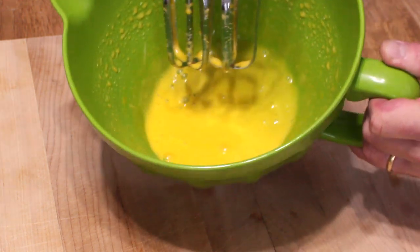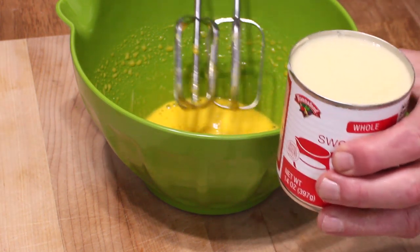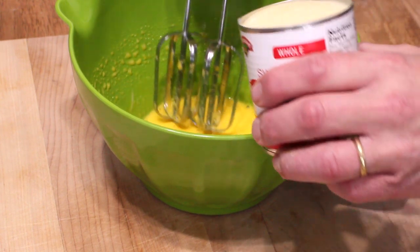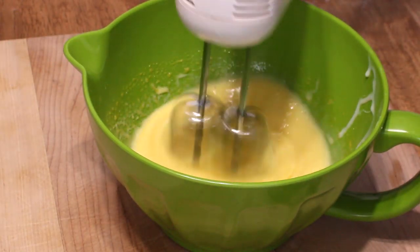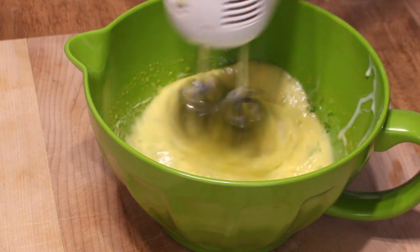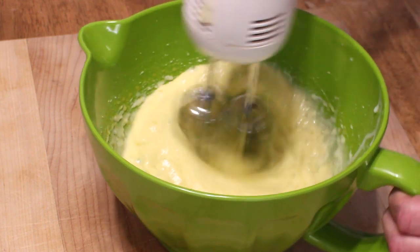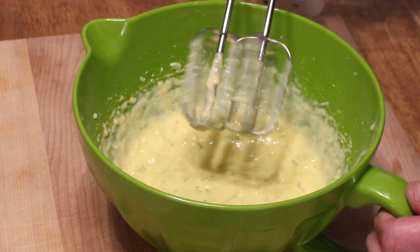They look pale to me. So now we're going to beat in one 14 ounce can of sweetened condensed milk. Now it's time to add the beautiful lime zest, and we just beat that in briefly. Then end with the lime juice. Our filling is ready.